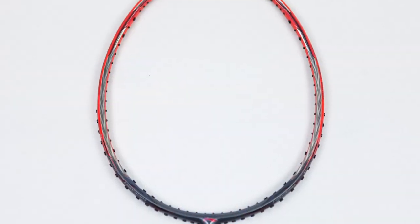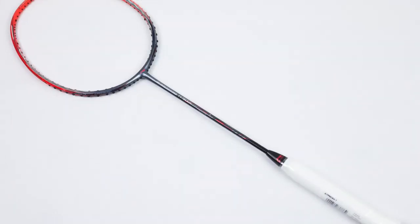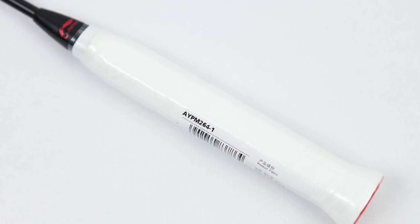It weighs approximately 85 to 89 grams and comes with a medium flex. The overall length of the racket is 675 millimeters, the grip length is 200 millimeters, and the balance point is 292. So you could say this racket is very much a head-heavy racket.